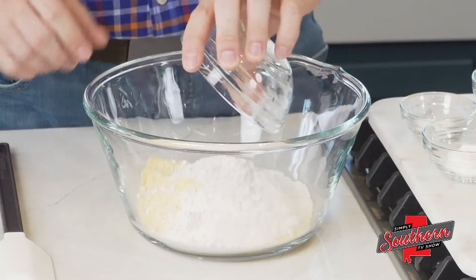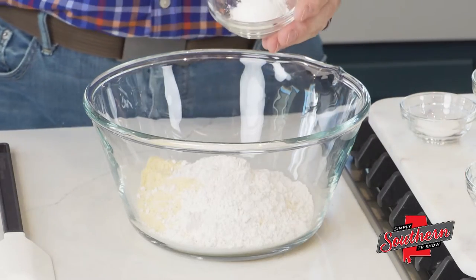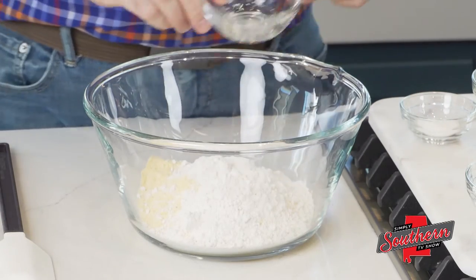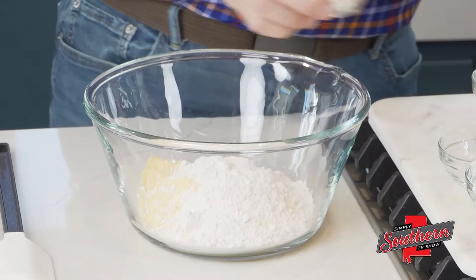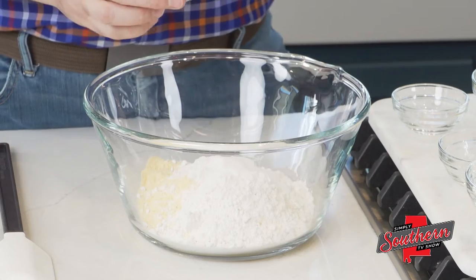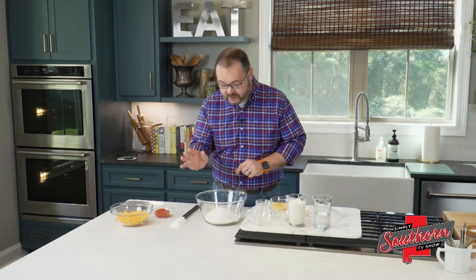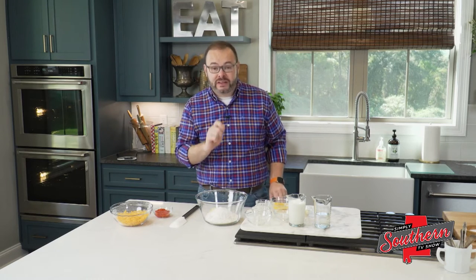To it, I'm going to add a half a cup of plain all-purpose flour, about a tablespoon of baking powder, a teaspoon of salt, and I know I'm going to hear from this, but this is a tablespoon of sugar. Yes, I'm adding a tablespoon of sugar to my cornbread. I'm as southern as a boiled peanut, but trust me, this adds a little bit to it.